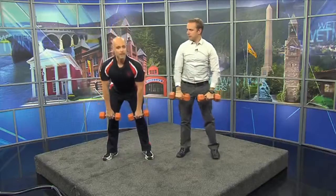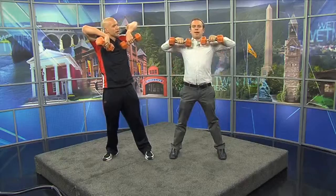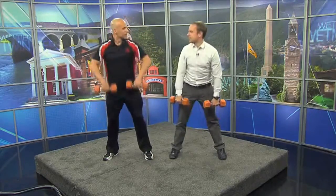Now let me show you the bend and row. We bend down — working our posterior — keep your chest up, and then we get a little upright row, all the way up. As you bend down we're working the back of our legs, and as we row up we're working our shoulders and upper back muscles.